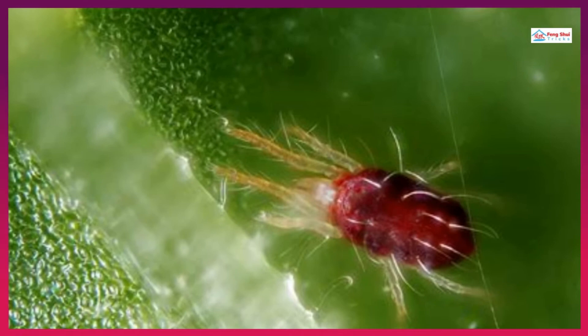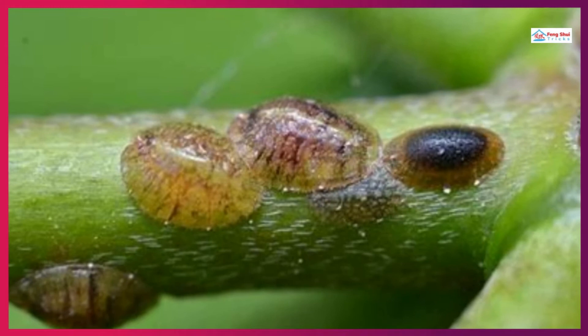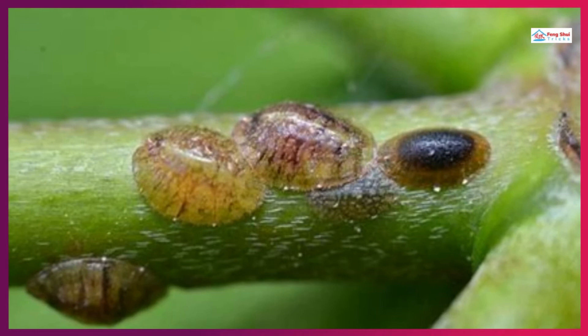When you find spider mites, wash your plant and raise the humidity. 3. Scale insects — they appear as small brown bumps on the leaves or as a glossy film on the plants in the winter. Scale insects can be avoided by coating the plant with a solution of water, soap, and alcohol regularly.